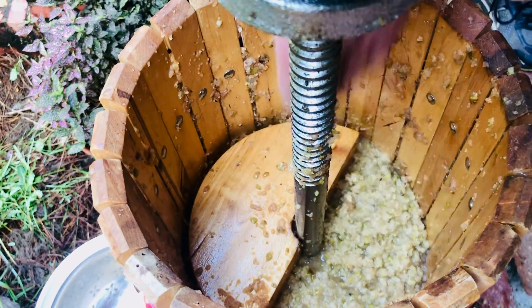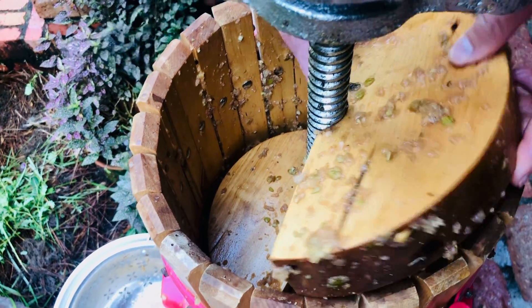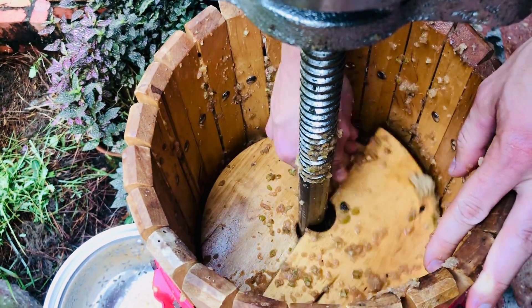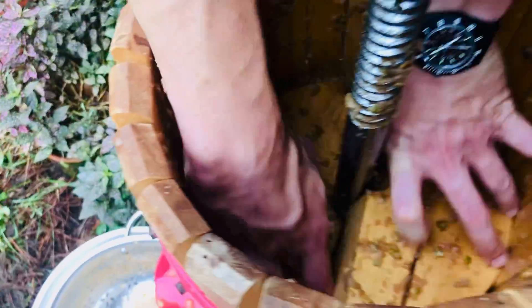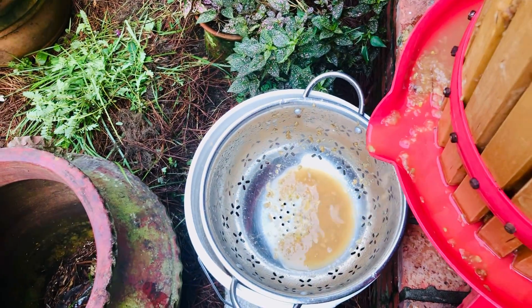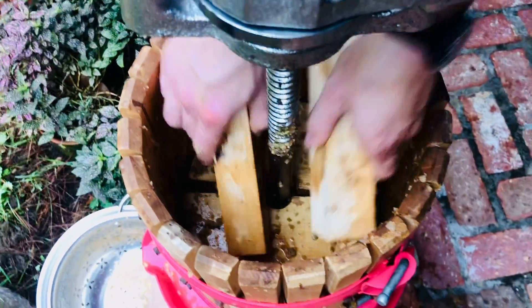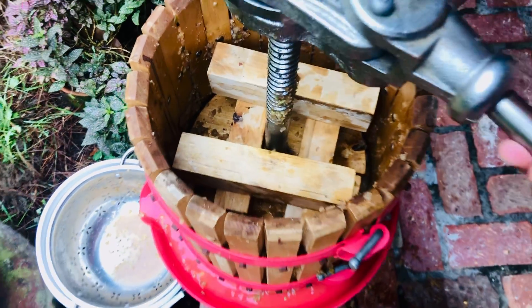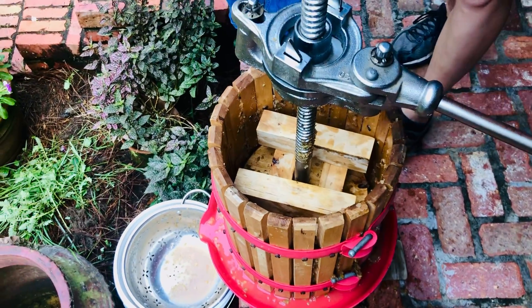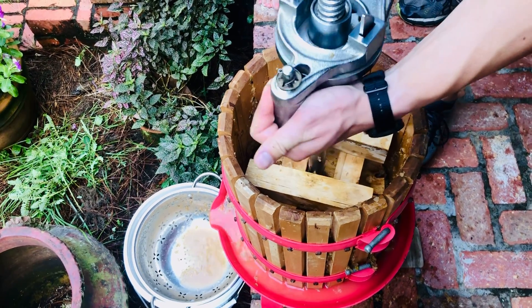Then you're going to put the wood blocks into the press. This is probably not enough mash to make it most effective, but you put the wood blocks in here — they fit pretty tight so the juice doesn't come back up over it. Just like that. And then you stack all of the wood on top of that, and then crank it down where it's smashing and ratcheting, and crank it tight.